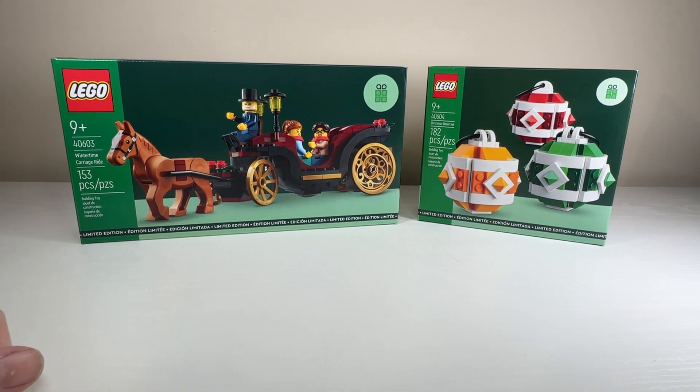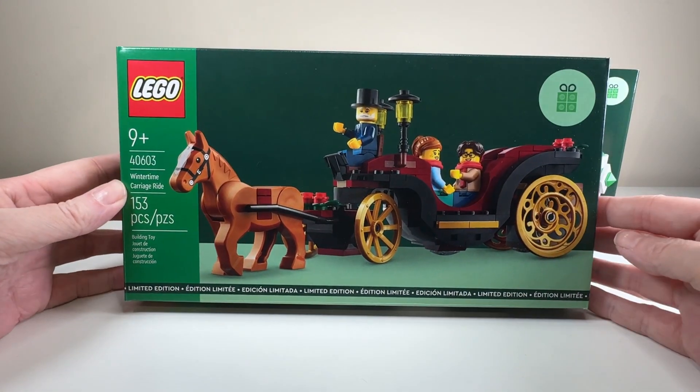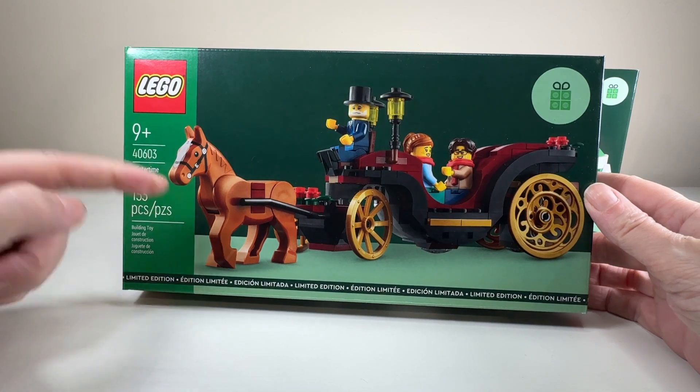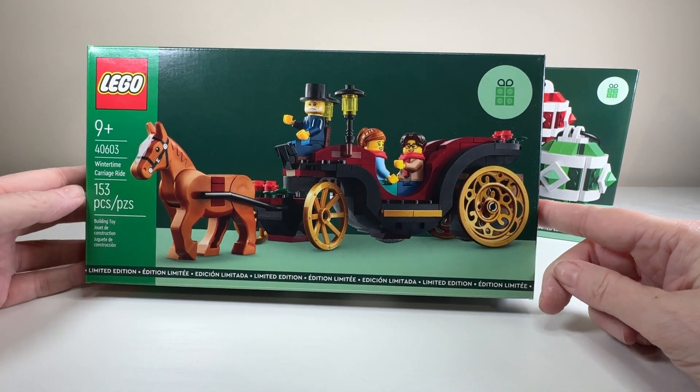First off, we're going to look at the Wintertime Carriage. It is set 40603, a 9-plus set with 153 pieces. I'm very excited about it because of the horse and those cracking wheel elements that I haven't seen before.